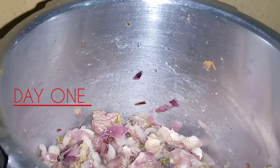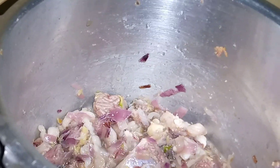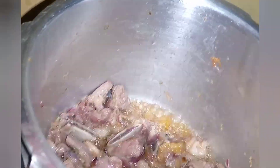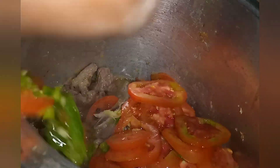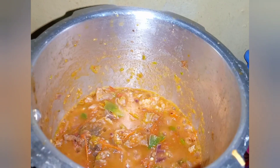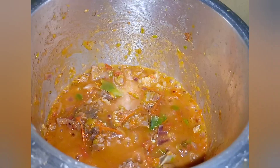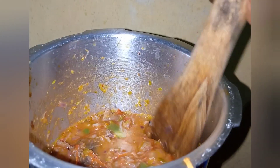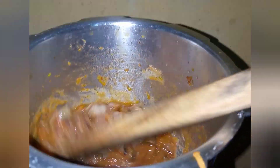I've put meat, ginger, garlic and onions and now I'm frying it first. I'm adding tomatoes and capsicum, then I cover and wait for it to fry, then stir. This is how it looks after covering — my tomatoes are already ready and now I'm combining them.